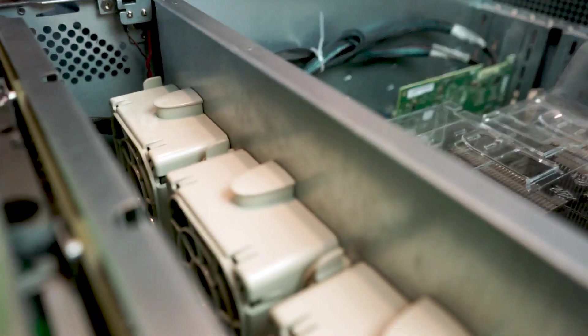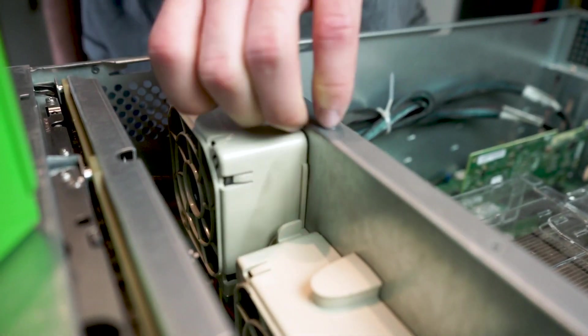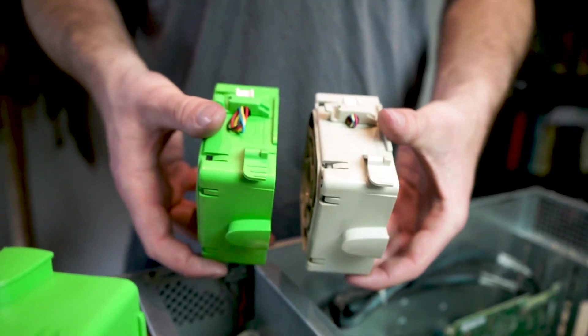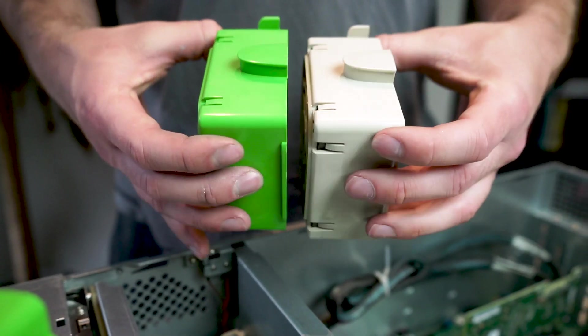Noctua fans as a replacement would have required me to take the fan wall apart and rig them on somehow — which I could have done — but further research revealed that Supermicro makes these fans for their hot-swap chassis so you can just drop in replacements for quieter performance. These are designed for their ultra-quiet desktop models but fit in these slots perfectly.